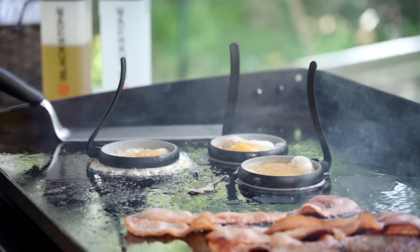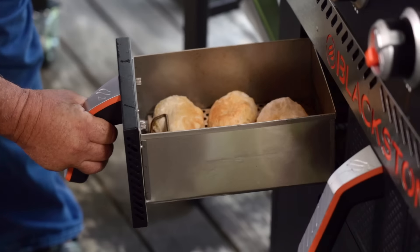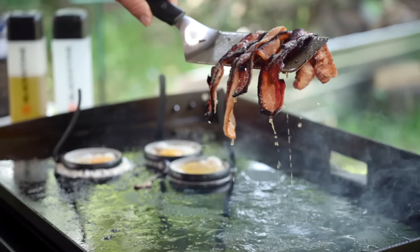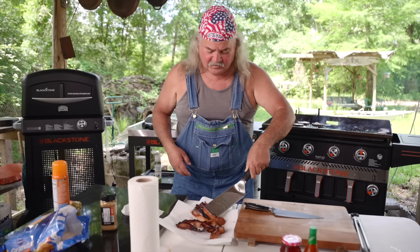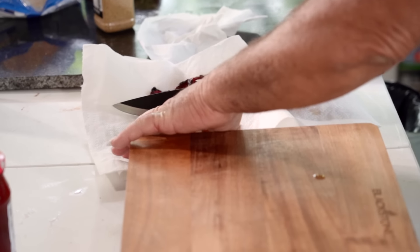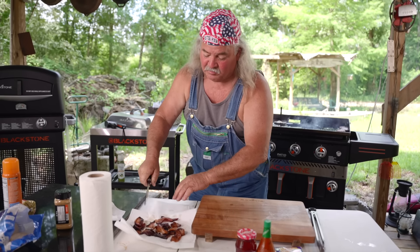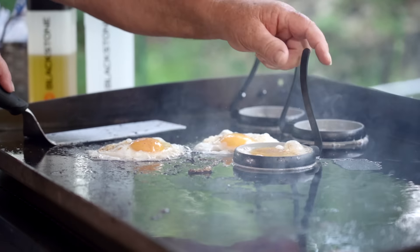Y'all, we gotta check these biscuits out. They're starting to brown, look at there! Alright y'all, we're gonna take this bacon off and drain it, get some of the oil off of it. We're gonna set it right here, then I'm gonna cut it in half — boy, that's a sharp knife — then I'm gonna cut it in half again. That way you can put more on the biscuits. Take that little ring off, and this one.